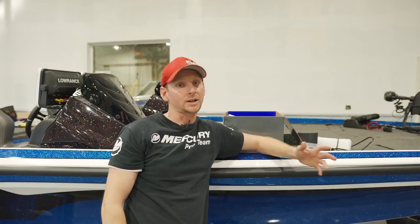That encompasses basically the unboxing of the HDS-12 Live, guys. If you have any questions, don't hesitate to comment in the comment section. Like, share, and subscribe, and check us out on all our social media platforms — not only for videos like this, but we also have a lot of tips and tricks sections coming out for these units as well.